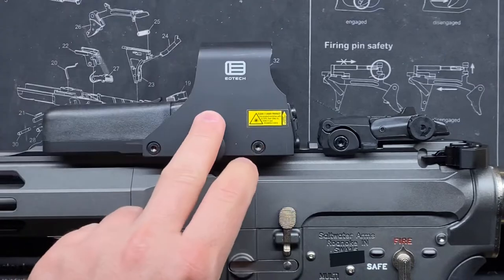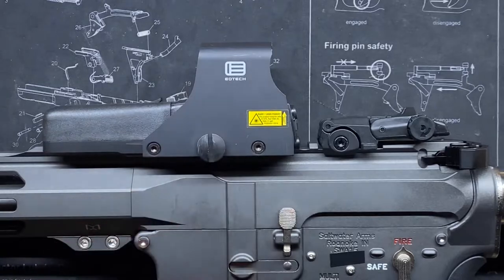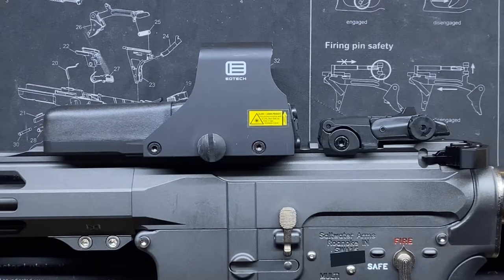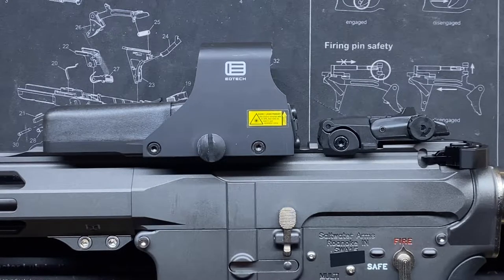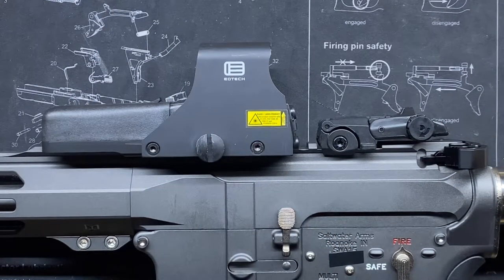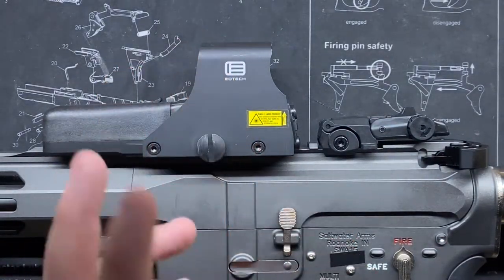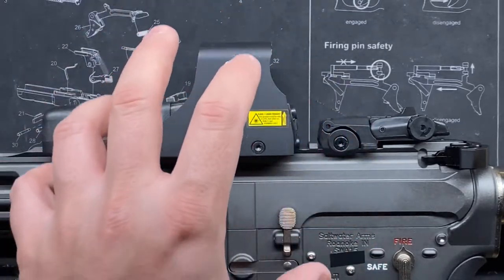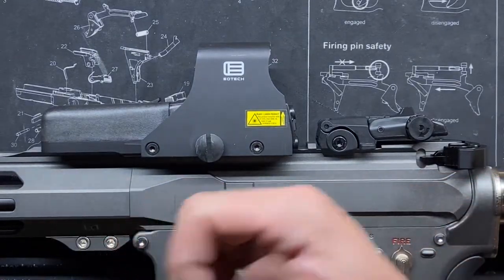The holographic nature makes this arguably the best overall optic for almost everybody. If anyone has astigmatism — where a red dot looks blurry or star-bursting — they'll find that very distracting, and it can get worse with age. With a holographic sight you don't have that problem, because instead of projecting a single dot as a reflection from a laser diode hitting glass, it's shining the reticle directly into your eye.